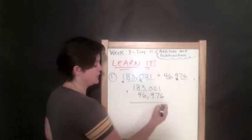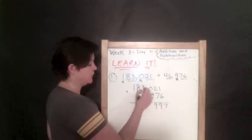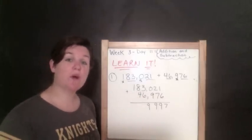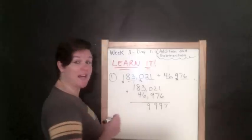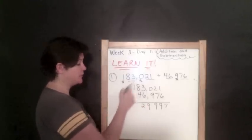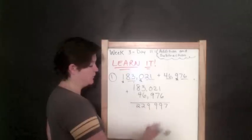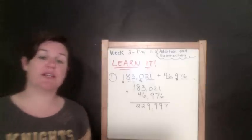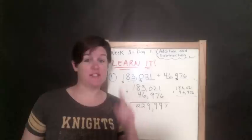Two plus seven is nine. Zero plus nine is nine. Three plus six is nine. Eight plus four is twelve, which is a two-digit number, so we put the tens digit in the next place value and bring the ones digit down. One plus one is two. So the answer is 229,997.